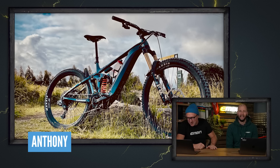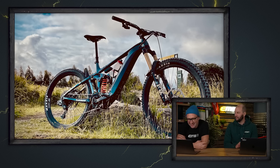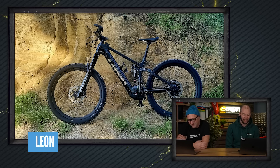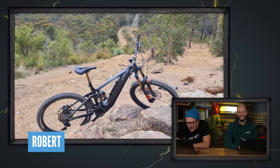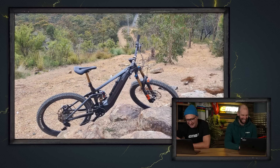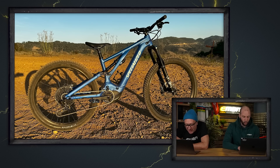This is Anthony's Giant Reign E+2 at King Lake Victoria, Australia — a beautiful shot. Next, Leon's Trek Rail 9.9 XTR at Harbour Board Farm Trail, Napier, New Zealand — loving the Zeb fork and the chromed-out Trek logo. Robert's custom Giant Reign out for a solo shakedown ride. And Andrew's Specialized Turbo at a great spot on Highway 1 in San Luis Obispo — the light in that shot is super nice.